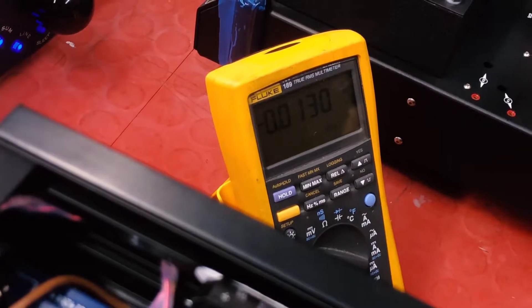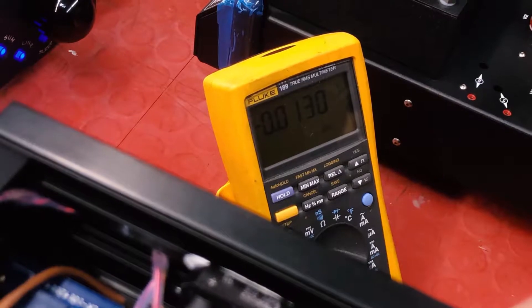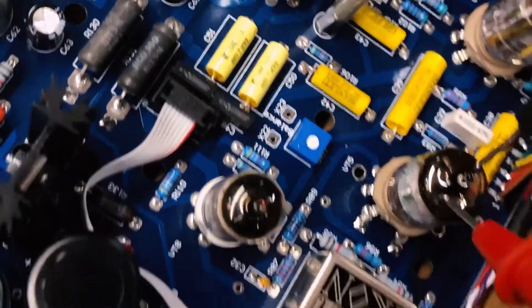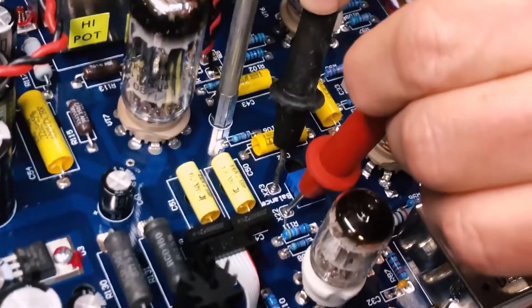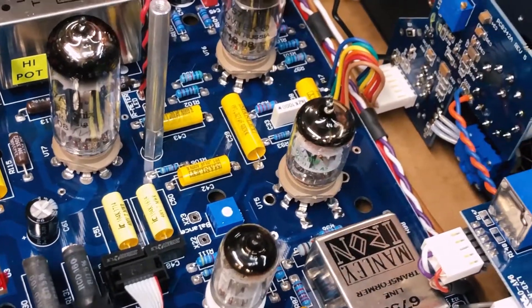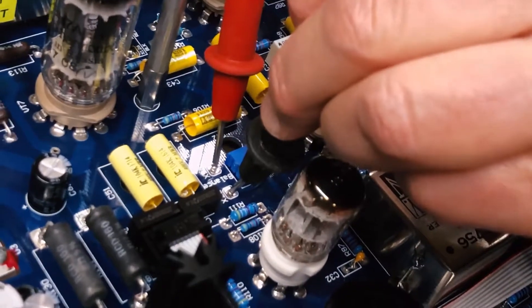As we can see, the meter is registering almost near zero — it's reading negative 0.013. That's pretty well adjusted. The factory tested this tube for good matching, so I would not readjust it. You can ignore whether it's positive or negative, because that depends on probe orientation — it's really just a relative voltage reading.